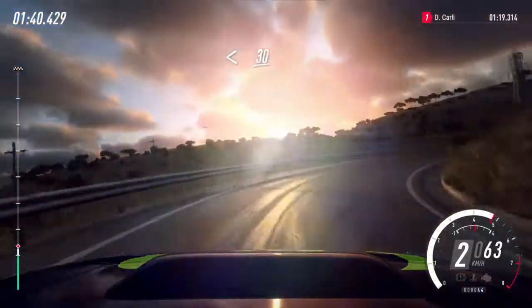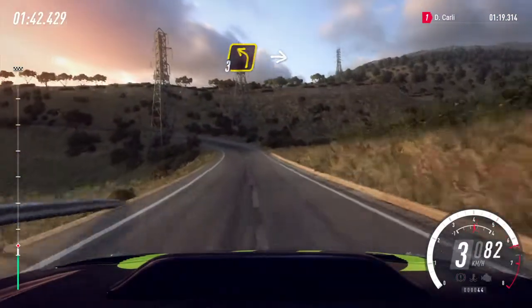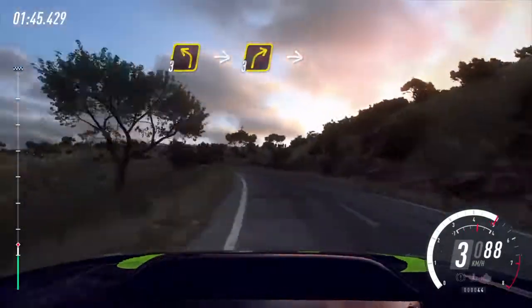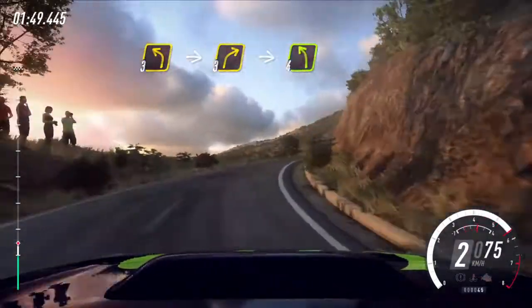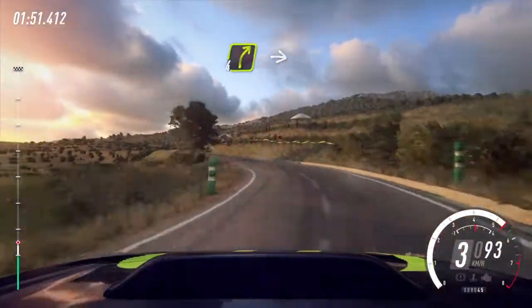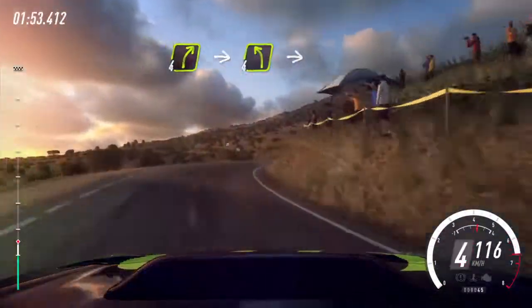Opens 30, small cut, 3 left long, into 3 right long over a crest. Into 4 left, into 4 right, into 4 left long.